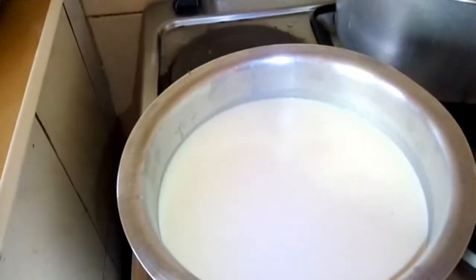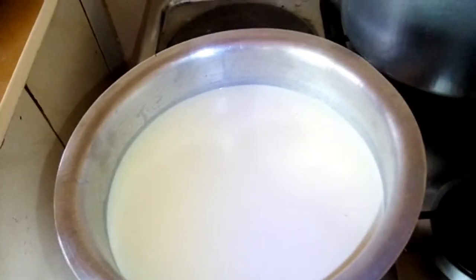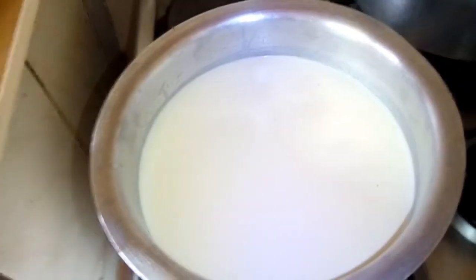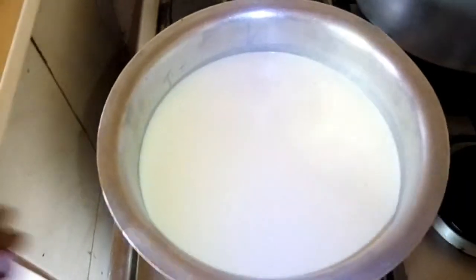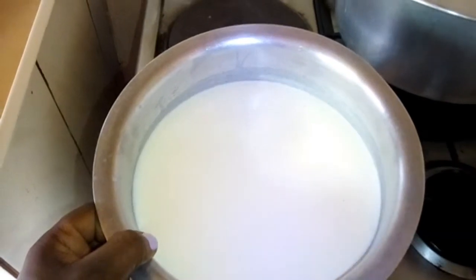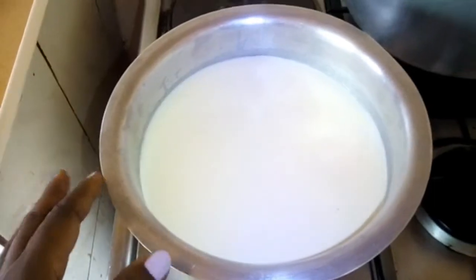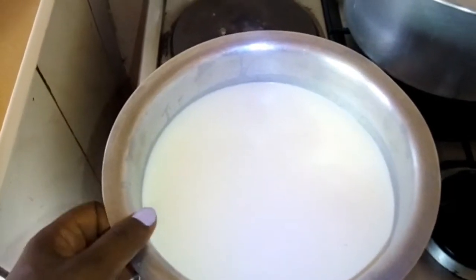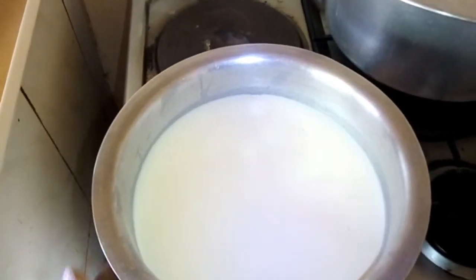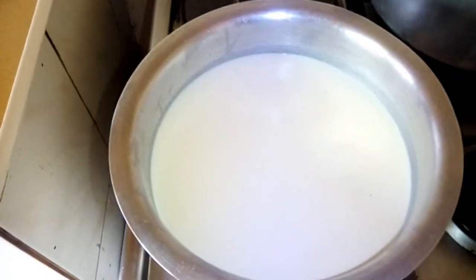Hello guys, hope you're doing well — welcome back to my channel. In today's video I'm making ghee. First things first, I use fresh milk. I boil it then take out the cream. After boiling I let it cool, get the cream, and store it until it accumulates to the size I want, then I make the ghee out of it. So stay tuned.